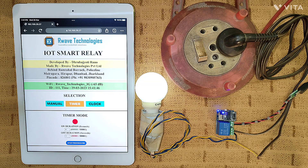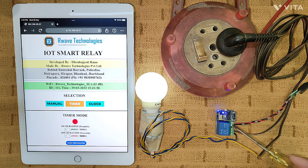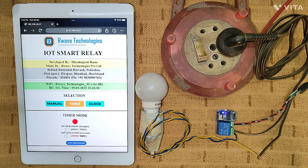Hello guys, welcome to one more video. As you can see, the light is turning on and turning off — this is not an animation. This is a device that I have programmed, and this is the main unit which is controlling this light.